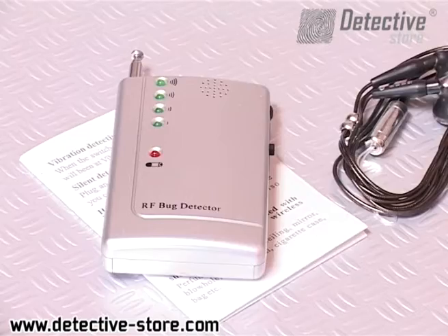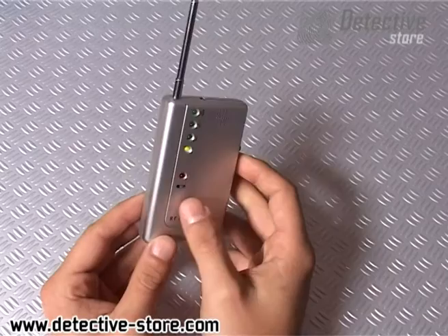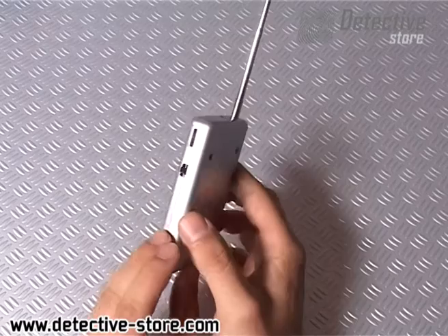We present a handy detector of wireless cameras and wiretaps. This small device allows you to check the room before an important business meeting, conference, or confidential negotiations. It protects us against spies, thieves, or competitors.